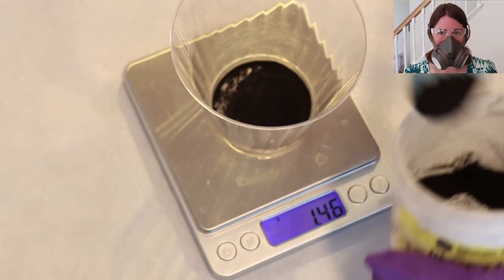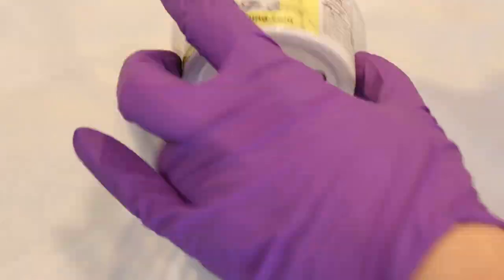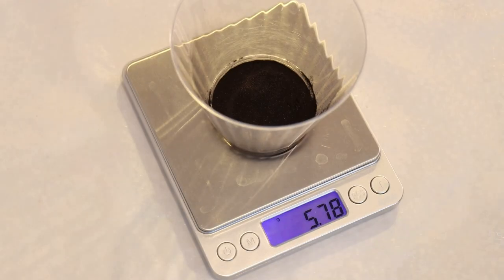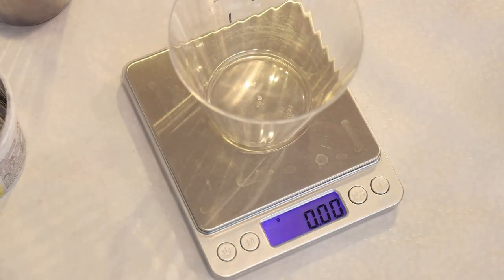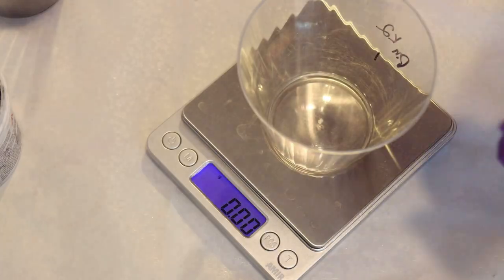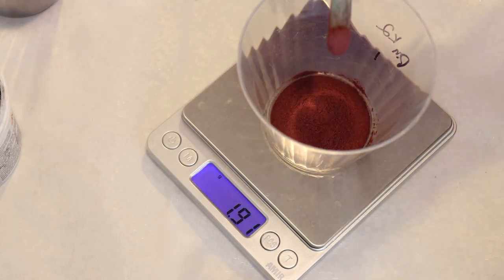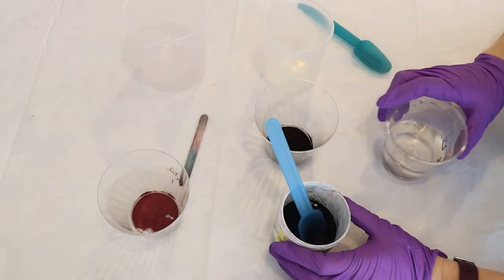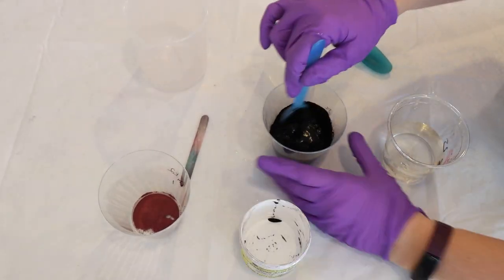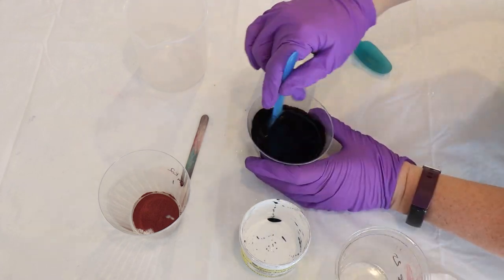I put on my deluxe rubber respirator mask with P100 filters, safety gloves, and gloves to start measuring out dye powders. For Dharma's True Black I wanted a really concentrated dye mixture. Since we're going to be hand-painting yarn I want to be able to add a lot of punch without a lot of volume. So I measured out six grams of the True Black acid dye and dissolved it in approximately 300 milliliters of hot tap water.